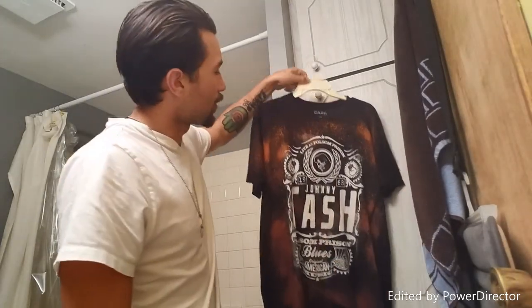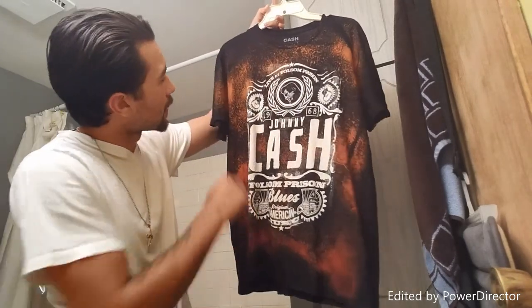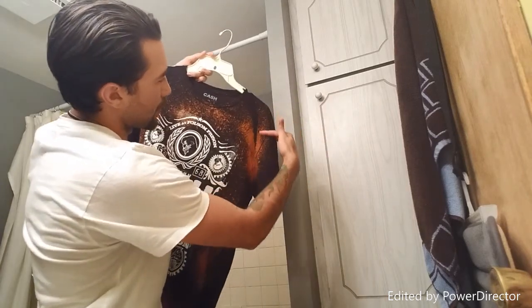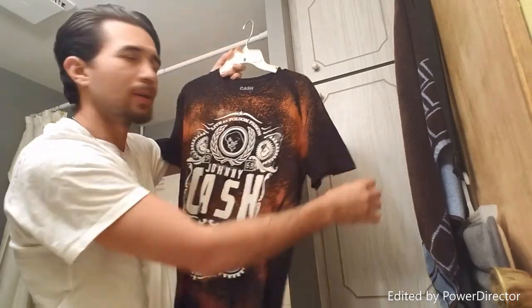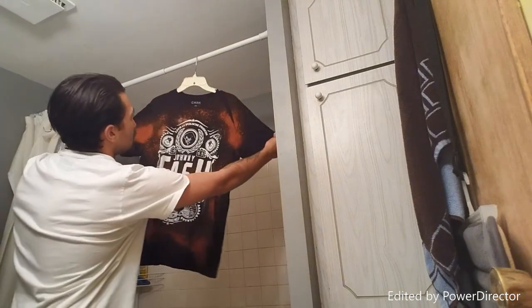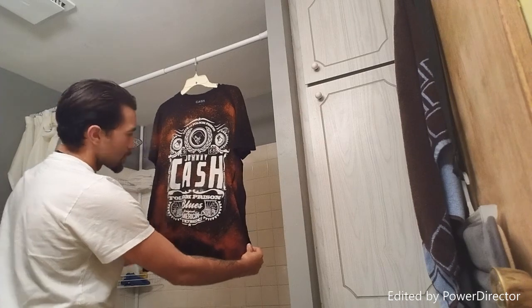Thank you for watching the video. Like, comment, share, and subscribe. Please share with all your friends on social media. If you want to try and do a shirt like this, it's pretty dope. This is going to be the outcome — this is it right here. It's dope. I think I did a really good job on it for my first time. I love this part especially right here — it's got kind of a striped look to it. We're going to hang it to dry and that's it. Johnny Cash, Folsom Prison Blues Edition. Enjoy.